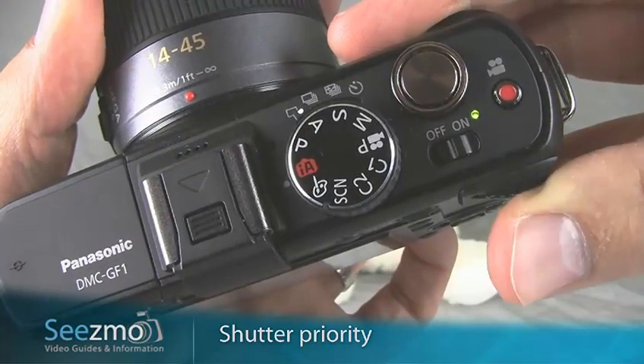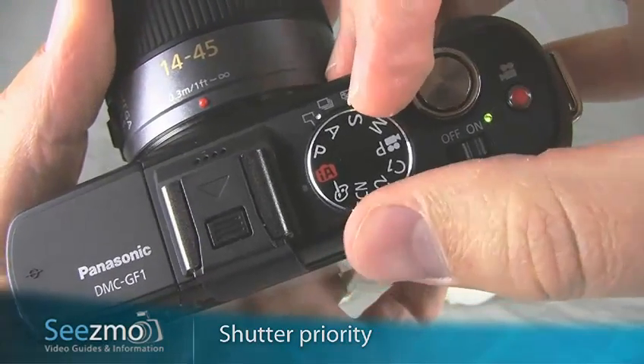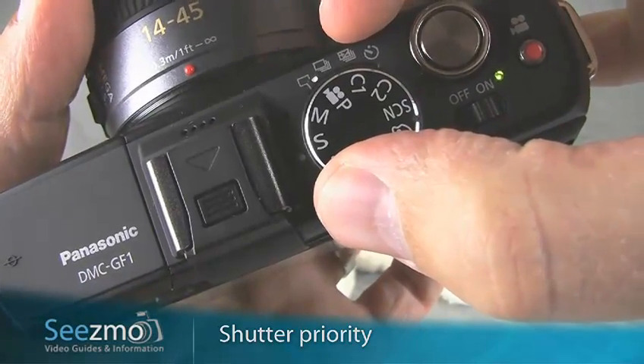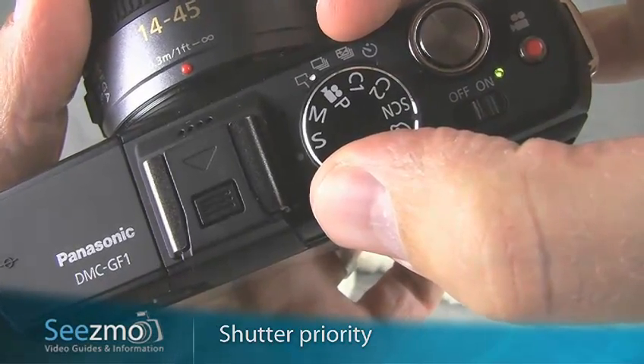Let's start by setting the Shutter Priority mode. Turn your mode dial to S. This will allow you to choose the proper shutter speed while the camera sets the aperture.